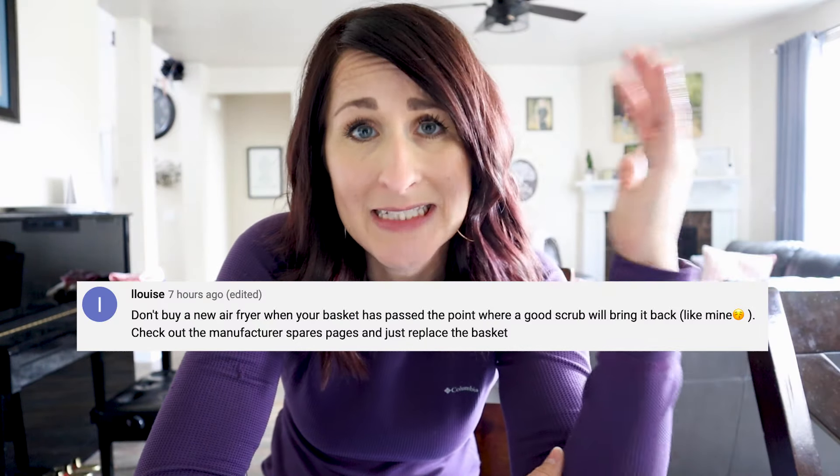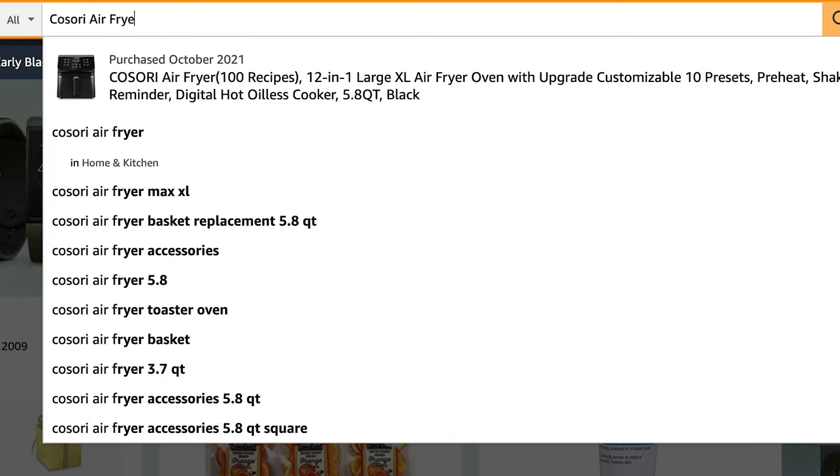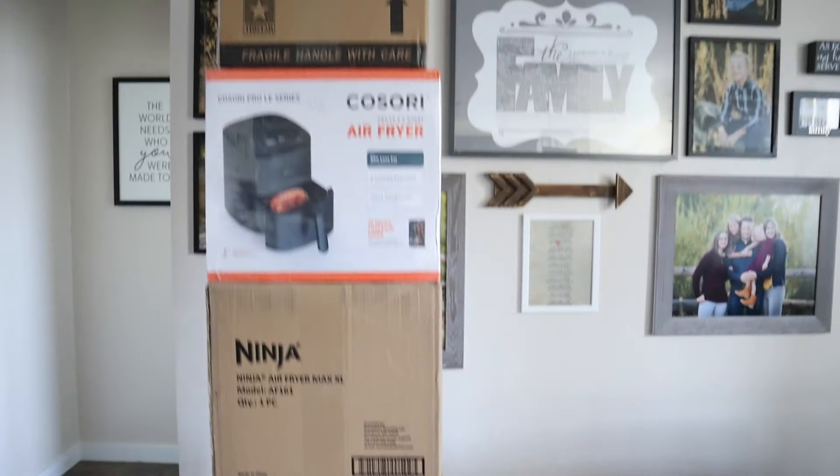Number twenty-five, from viewer Louise: if you feel like your air fryer basket has passed the point of no return, rather than tossing the entire air fryer, see if your manufacturer will sell just the basket. And a bonus tip from many people: get a second air fryer — just wait until they're on sale. I've recently acquired several different brands and am doing a mega comparison video coming up soon.